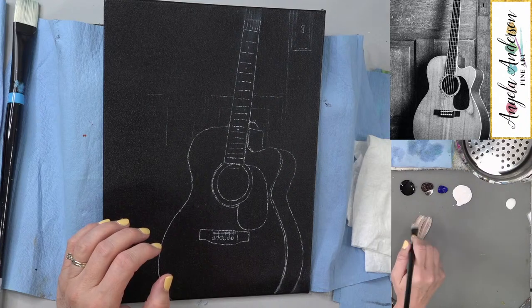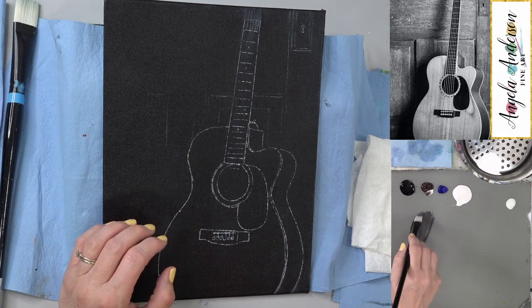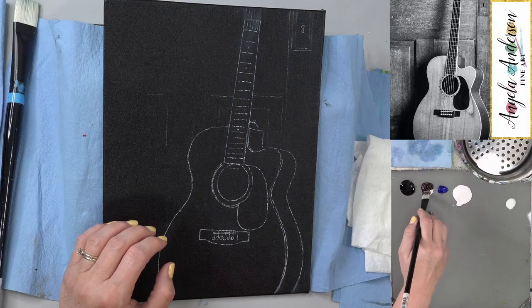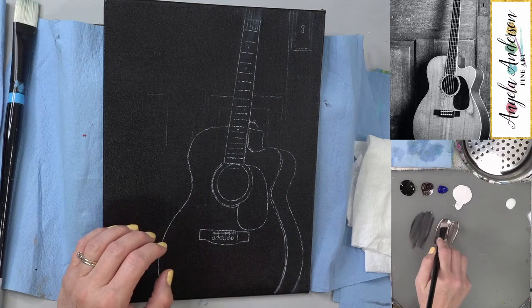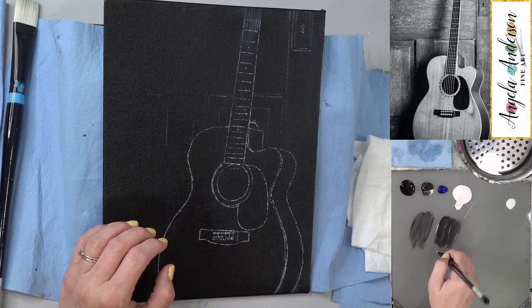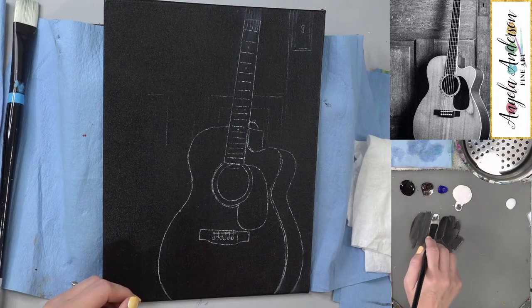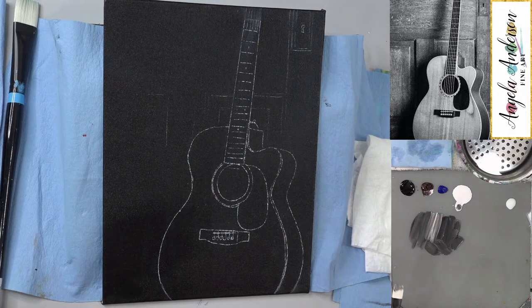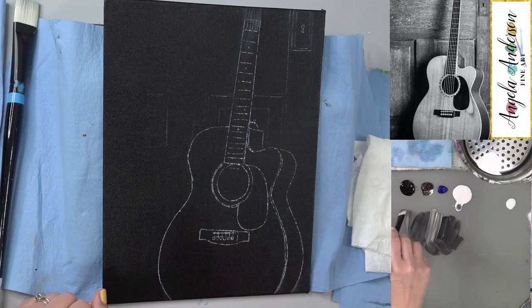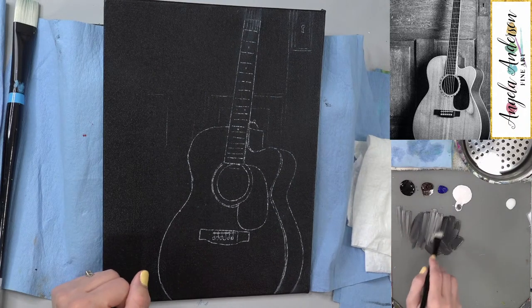I'm going to start out with a little bit of brown to add a warmer tone to our grays — just to have a little bit of brown in there. I've used the fluid acrylics because they work a little bit better when you're doing dry brushing. A fluid acrylic will come off your brush a little bit easier.